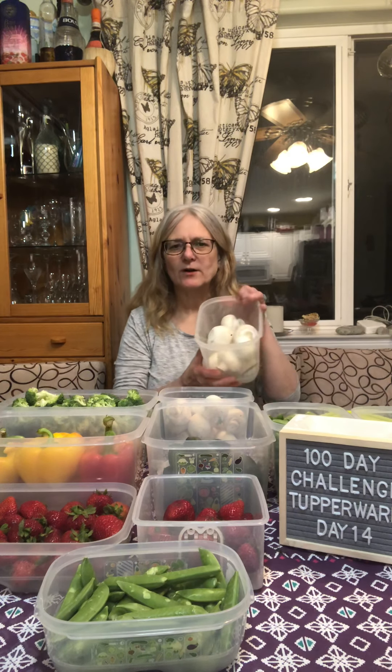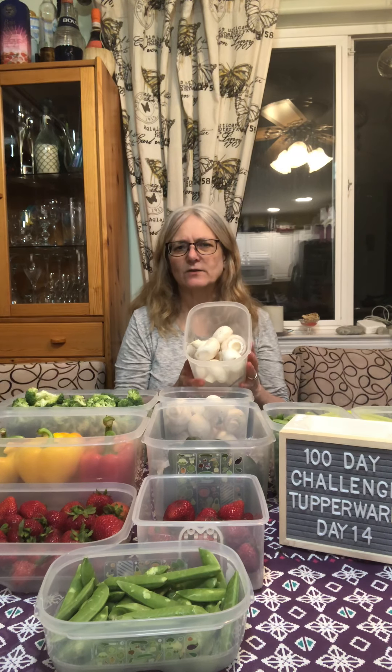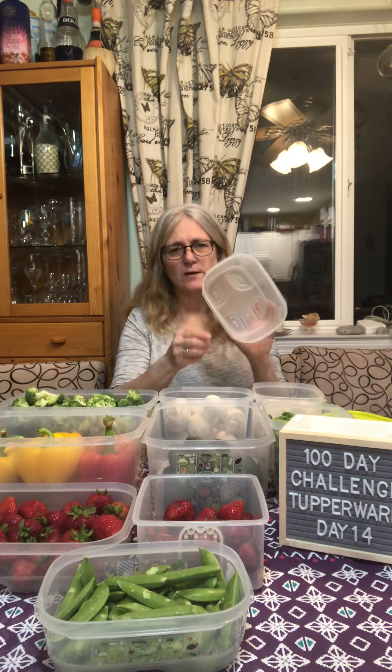I lay the Fridge Smarts all out on the table, grab all the veggies, and put them in. The average family throws out about thirty percent of what they spend on groceries every week — that's a lot of money. Since I've been using Fridge Smarts, I throw out hardly any produce, which saves so much money.